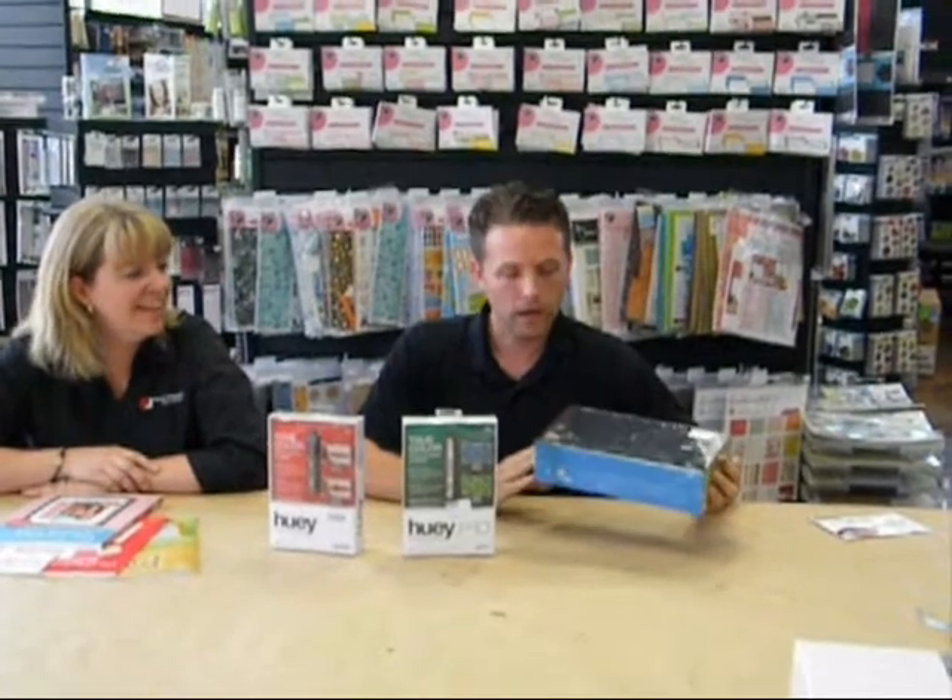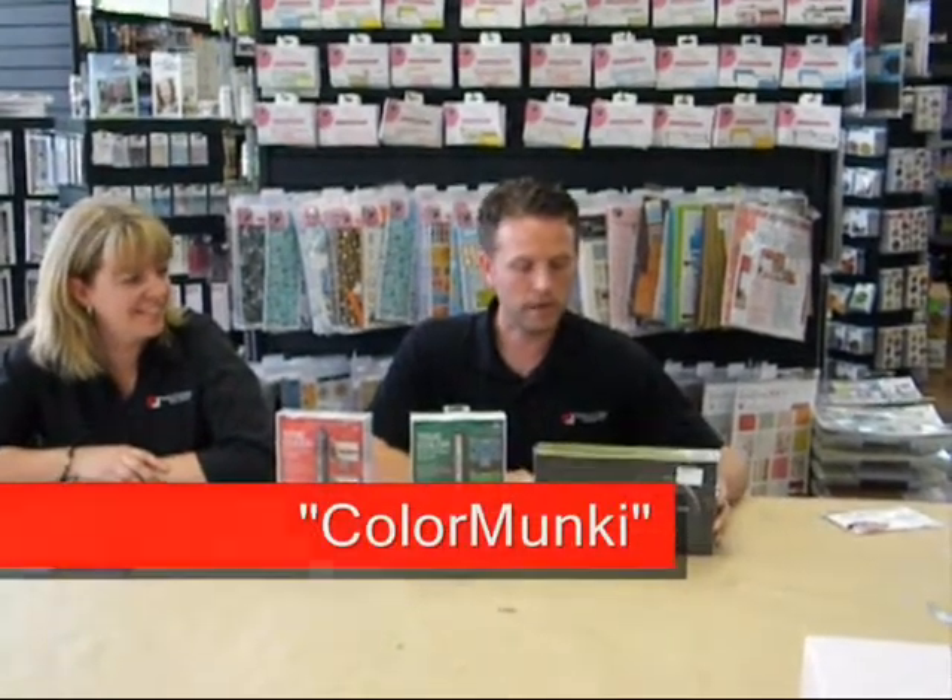And then we've got what we call the Color Monkey, which is a full color management solution. You can use this to calibrate your monitors, and also to create a custom profile for any printers that you have in your house, as well as camera calibration. So you can calibrate everything in your workflow. This is a bit more heavy duty — it's a $560 item. But if you're a serious photographer and you've got a printer at home that you're using, you might want to consider this.